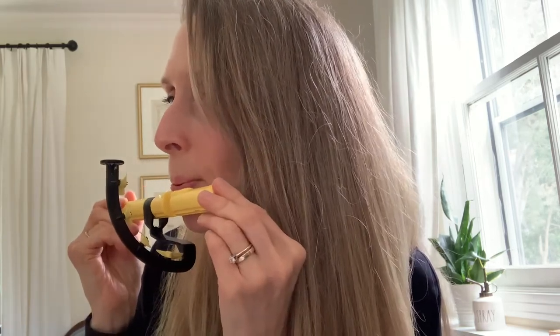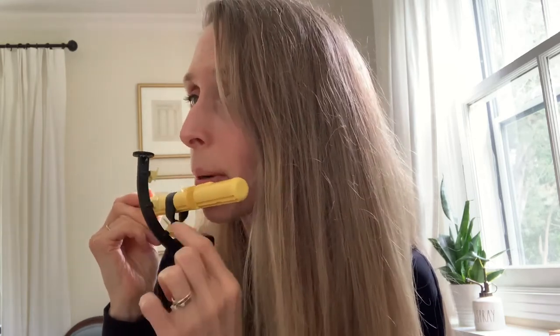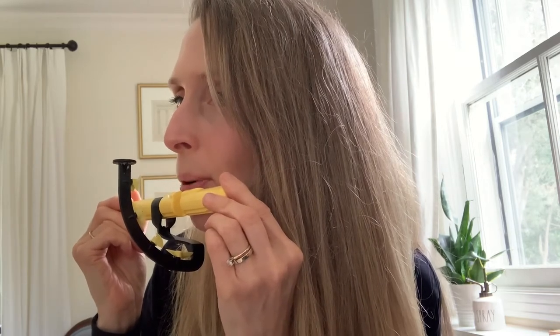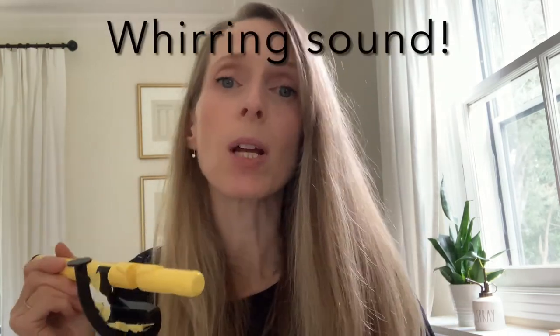Now we'll try to aim our air a little higher and spin this one alone. You should have a penny here, and you can see that there I had a bunch that were spinning — that is not ideal. We want to be able to spin just one. You want to hear that really nice whirring sound, which means that you're using lots of fast air coming from down low.